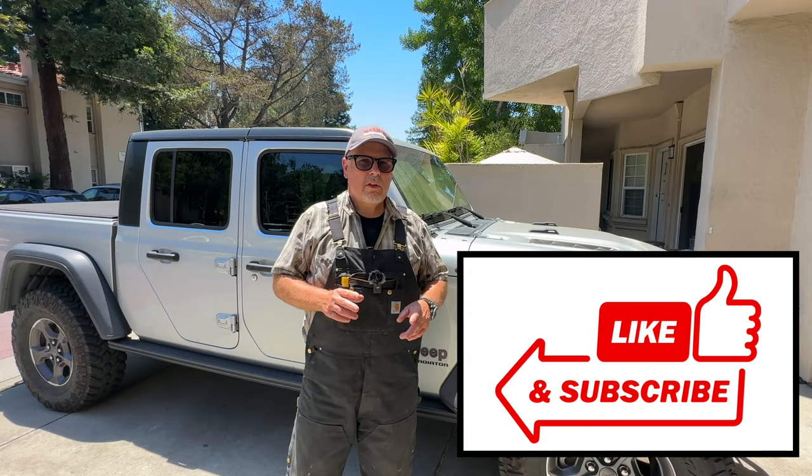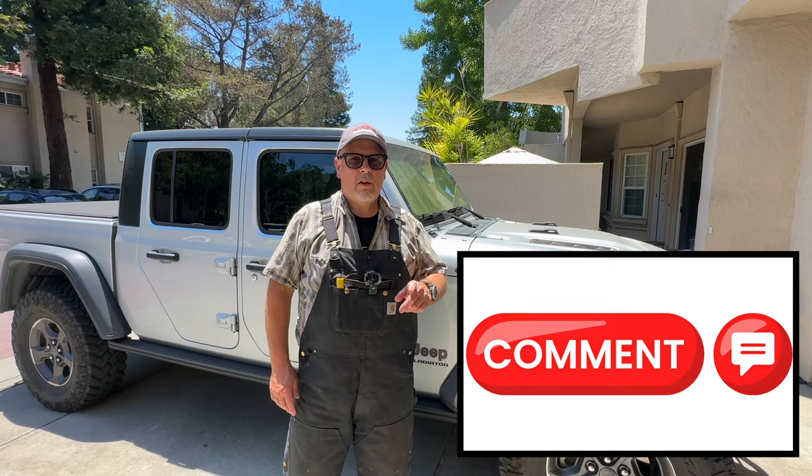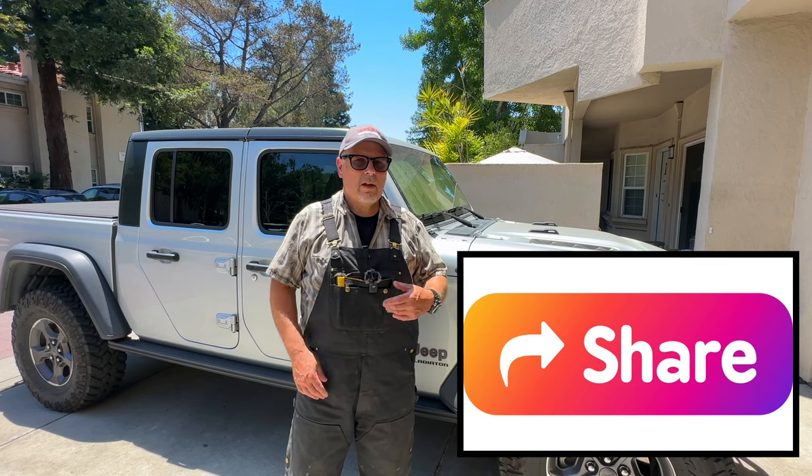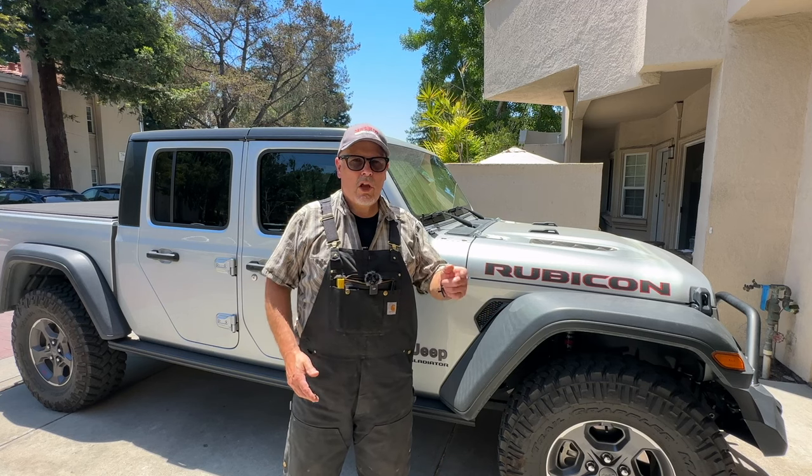If you're enjoying the video, find it informative, get something out of it, hit that thumbs up button, leave me a comment, let me know how I'm doing. Also consider subscribing to the channel — I've got a lot of other great videos, how-to's on how to do a lot of other stuff to the Jeep. Check them out.